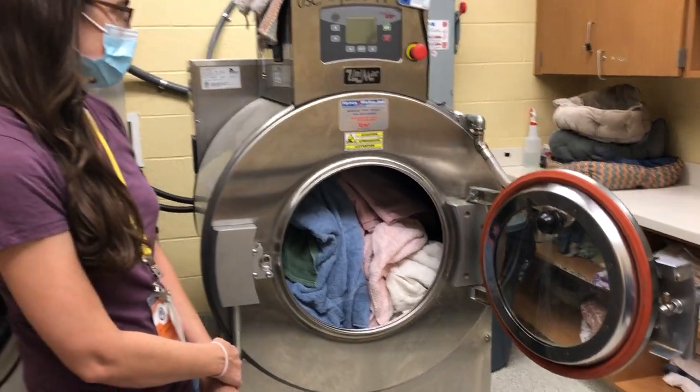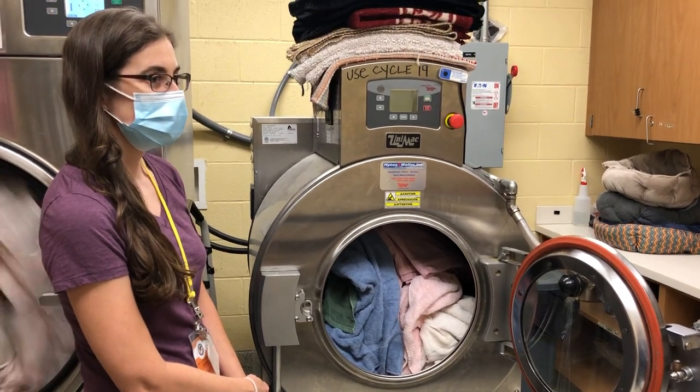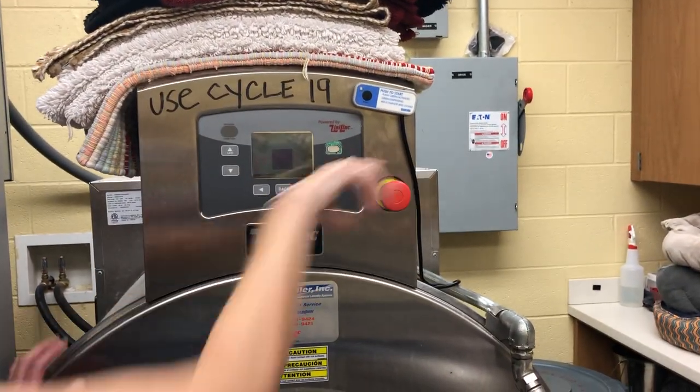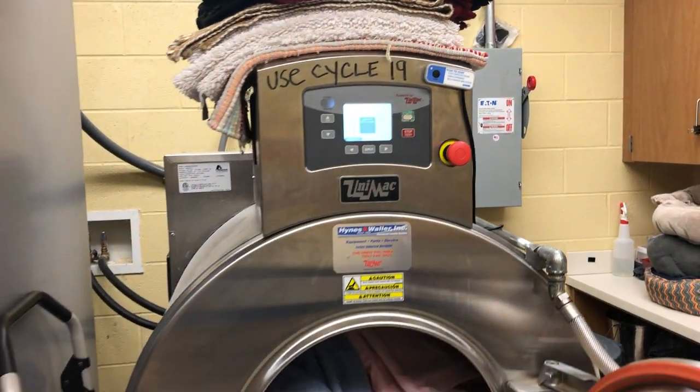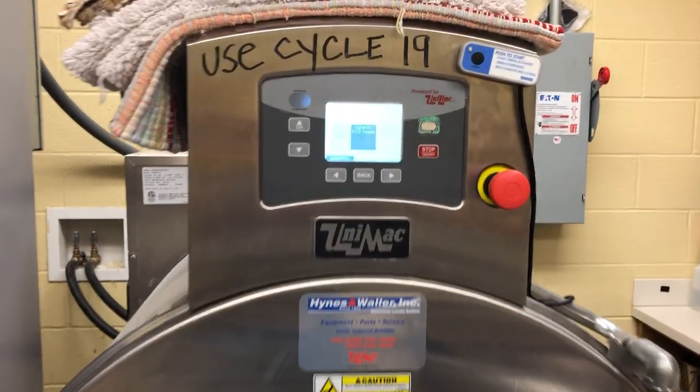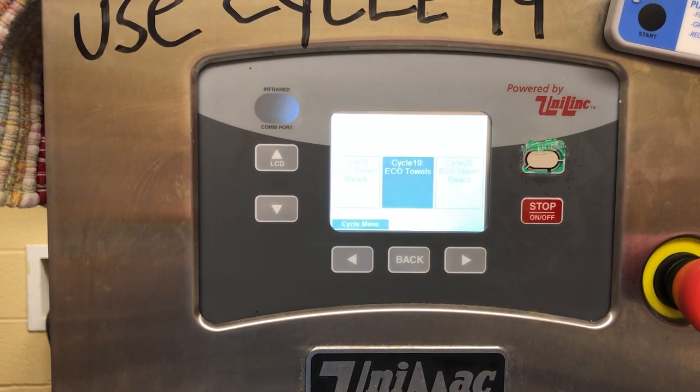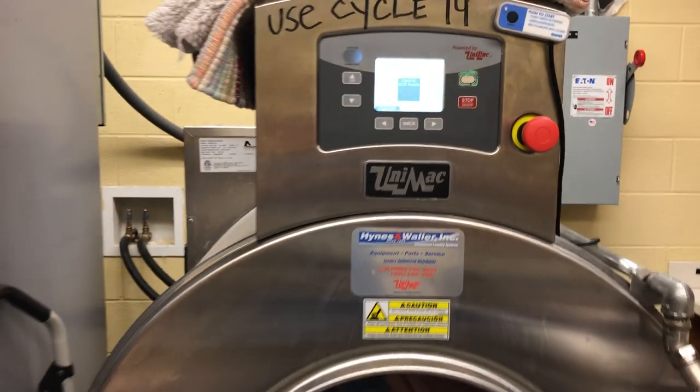The machine's been shut off for the evening, so you have to pull the red knob out. It'll take a couple seconds for it to come on. You have to wait for a click. You'll hear a door click next.